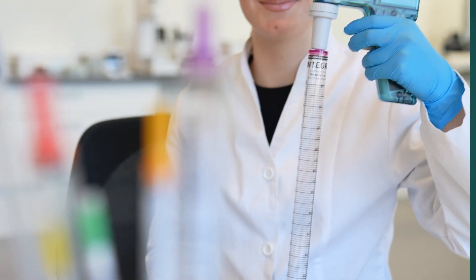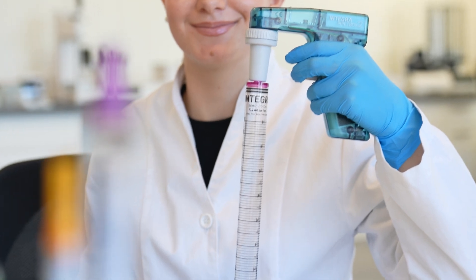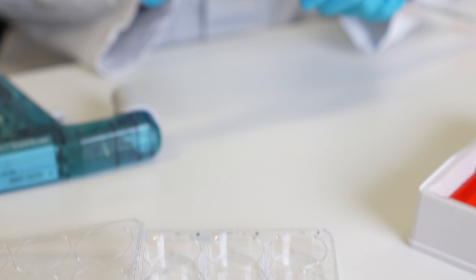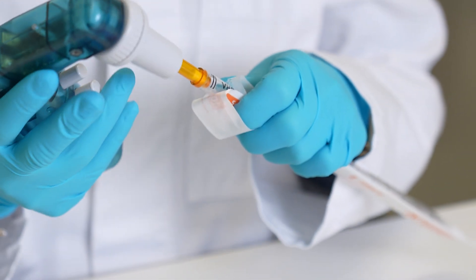Alternatively, the pipets can be used with our well-known PipetBoy Accu2, a combination that perfectly fulfills all your basic serological pipetting needs. For more information, visit our website.